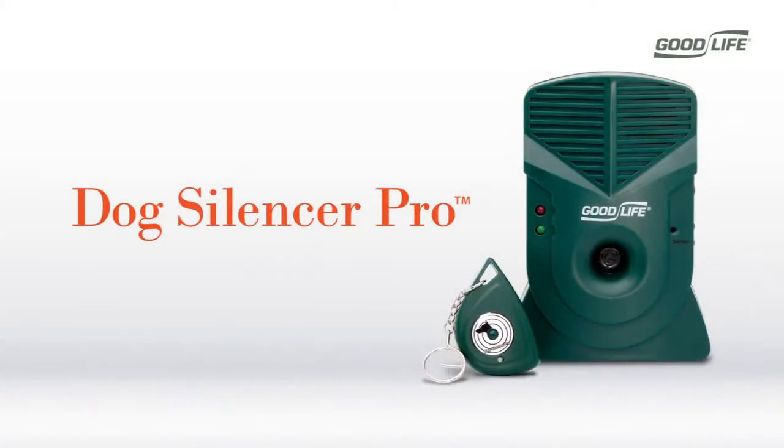Hi. Do you have a neighbor's dog who barks too much? Does it keep you up at night? Maybe your own dog barks excessively and you're trying to get work done during the day. If so, you should try the Dog Silencer Pro.